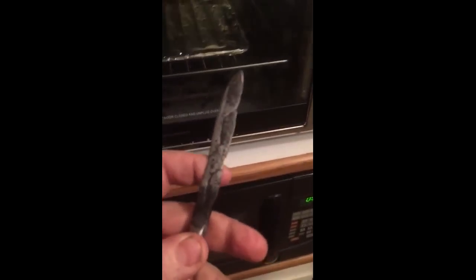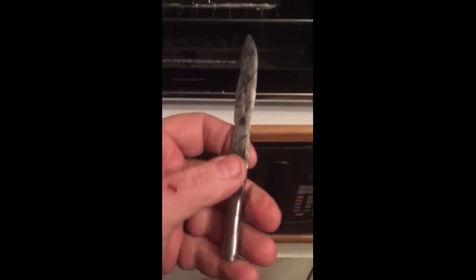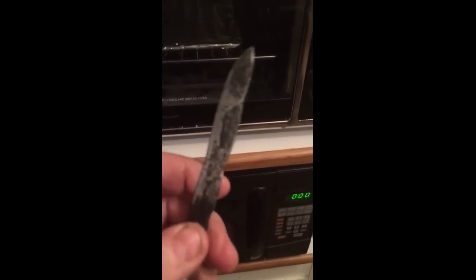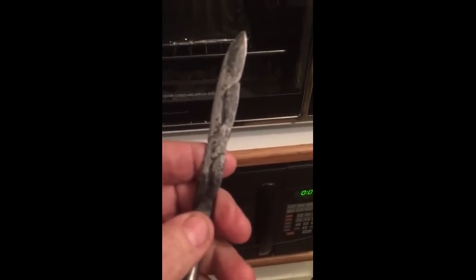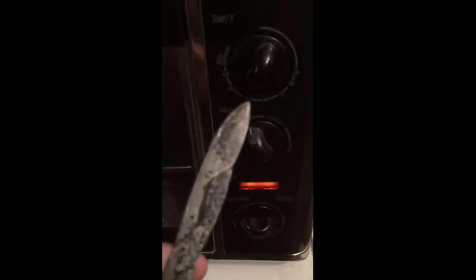We're going to do this for two hours — set that baby in there. Two hours, and then we're just going to let it turn off and cool down. I'll come back to it tomorrow morning, and then we can go on the handle and get this baby sharpened. So far, like I said, it's been a pretty cool little project.